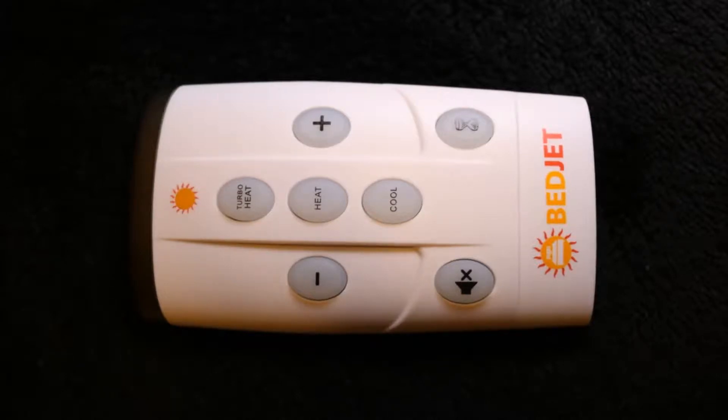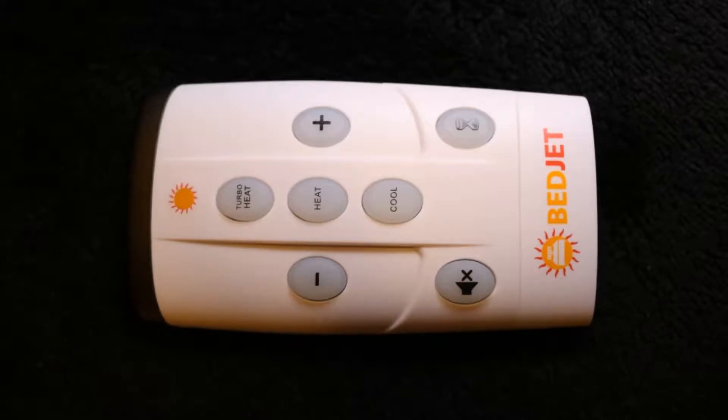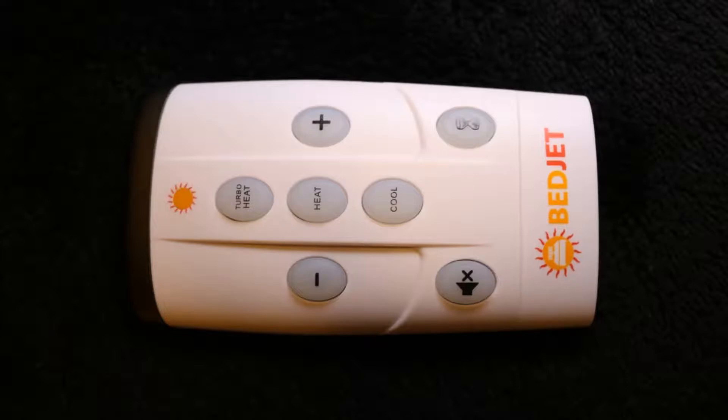So I have a BedJet, which is essentially a fan that blows air underneath the sheets to either make you warmer or make you cooler. And for me, I use it to cool off the bed, make it a little cooler.